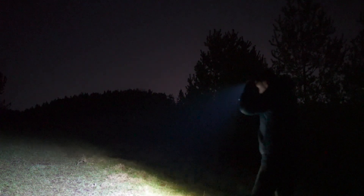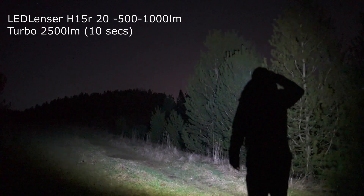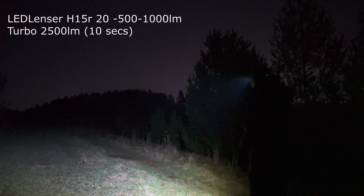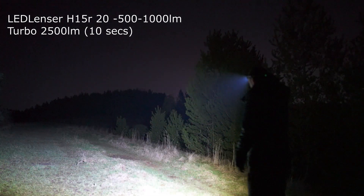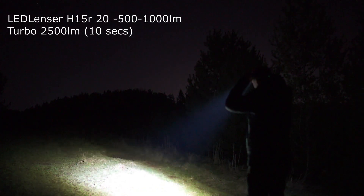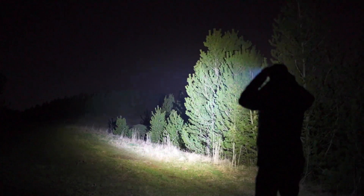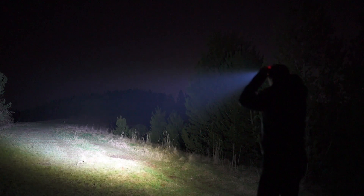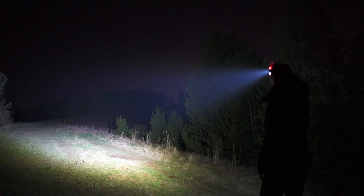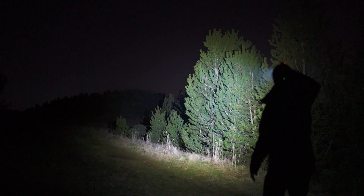This is the LED Lenser. Since it's got a continuous dial it's quite hard to demonstrate, so I'll start off with low, around medium, and then high — it just flashes to show you it's at the highest possible. Using the zoom on high I can show you that focused beam. And that's turbo — turbo spot — you should see it go down after 10 seconds. And there we go, dimming back down to 1000 lumens.